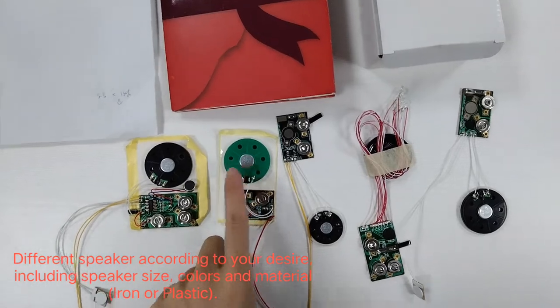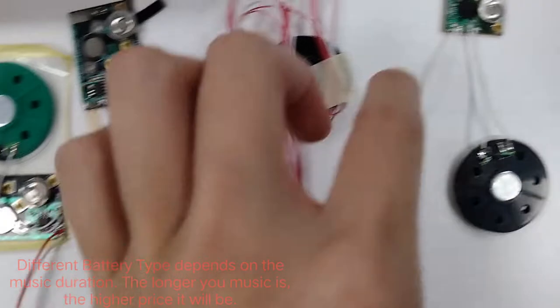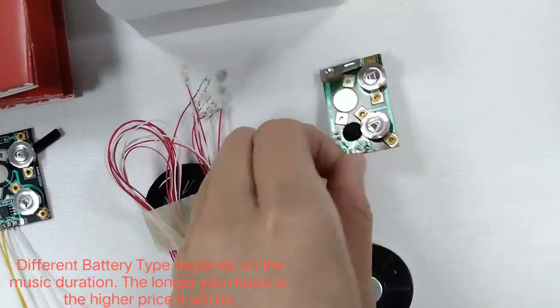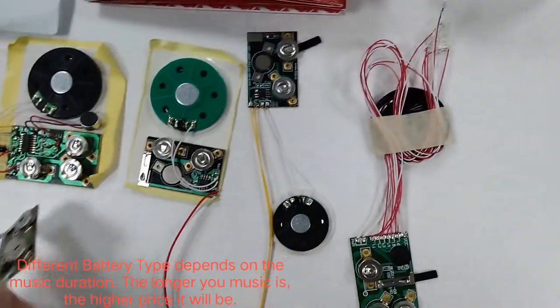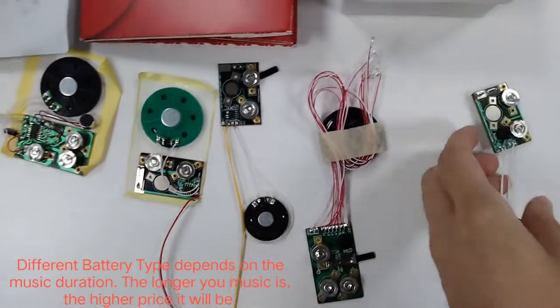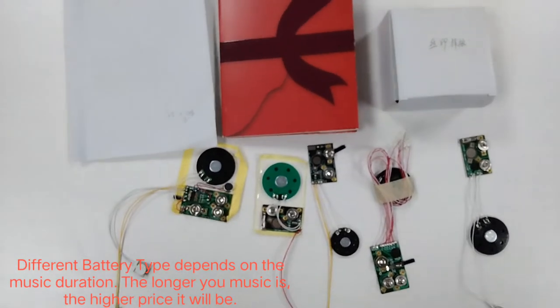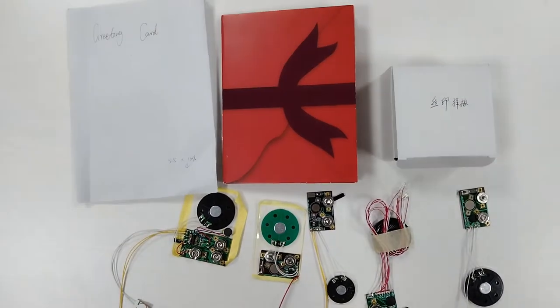We can see that there are speakers in black and green, and different batteries. This battery is a little flat, but this one is very thin. Different batteries can hold on for different use in terms of music duration.